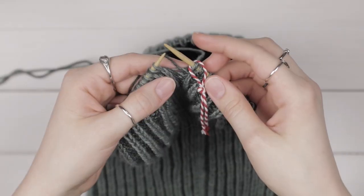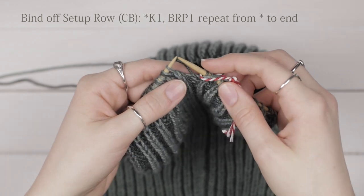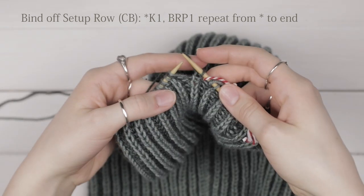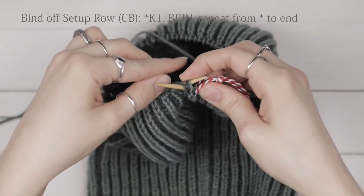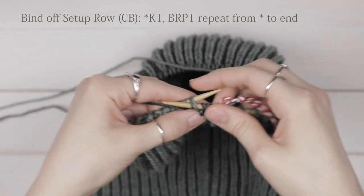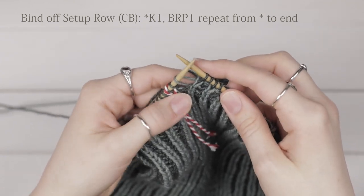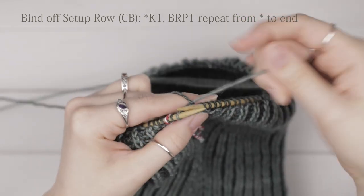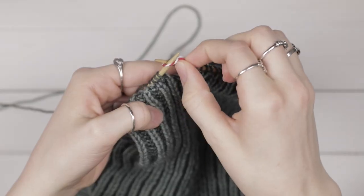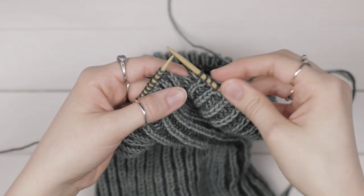We're just about ready to bind off after working all our rows and reaching the correct length. We just have to work one final row with your darker color, color B. You're going to knit the first stitch normally — usually you would slip it with a yarn over, but instead knit it normally — then brioche purl the second one. Repeat that for the entire row. At the last stitch, make sure you have a yarn over with it; bring your yarn to the front and brioche purl the last stitch. Remove your stitch marker.